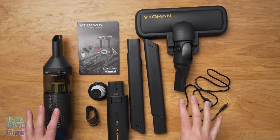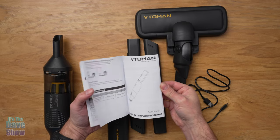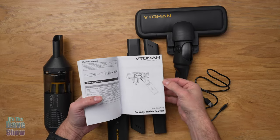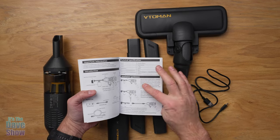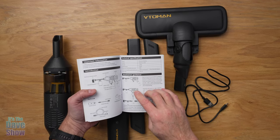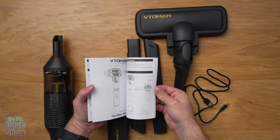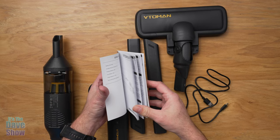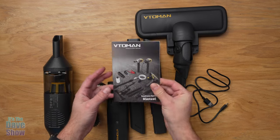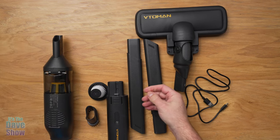Here's everything you're going to get in the package. You do get an instruction manual, and this manual actually has instructions for different products. You get a chance to see what some of the other products are — I actually own some of these now as well, like a pressure washer, air pump for tires, and all kinds of cool stuff. It's all in this manual. Very simple and nice.